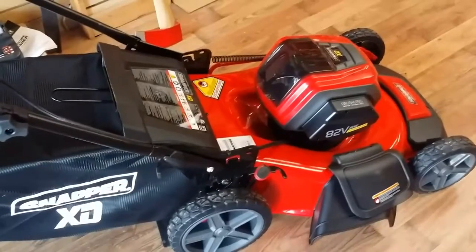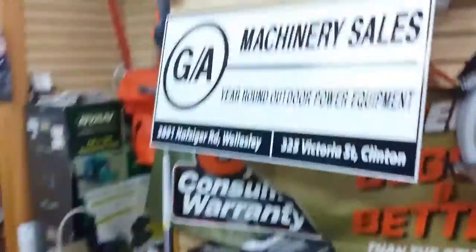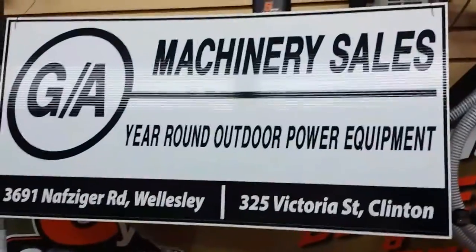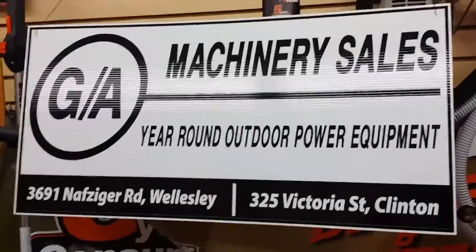If you have any further questions, give me a shout. My name is Scott from GA Machinery Sales. Our phone number is 1-800-827-2153. Thank you. Bye now.